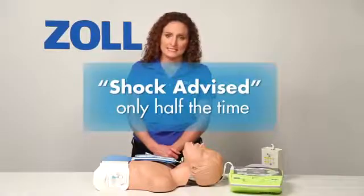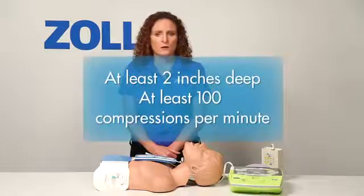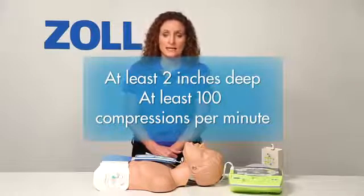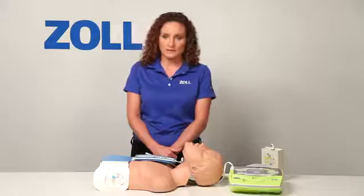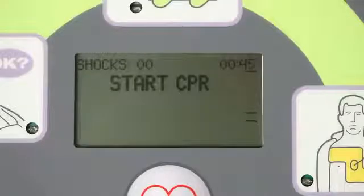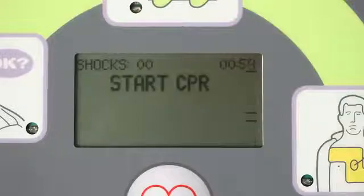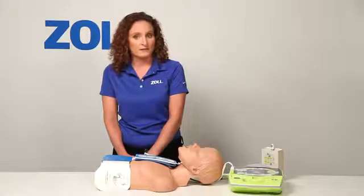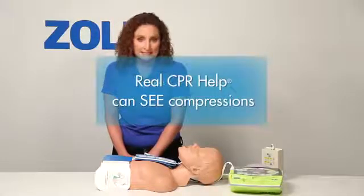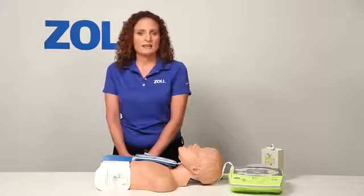Half of all rescues with an AED start with no shock advised. Perform good CPR with chest compressions that are at least 2 inches deep at a rate of 100 compressions per minute, and the next analysis may tell you to deliver a shock. The AED Plus repeats the prompt to start CPR every 10 seconds because our AED has a technology called Real CPR Help. The AED Plus sees that I've not yet begun chest compressions.